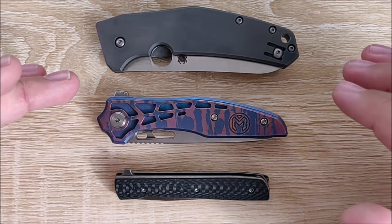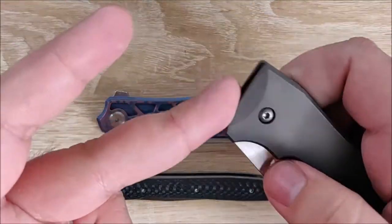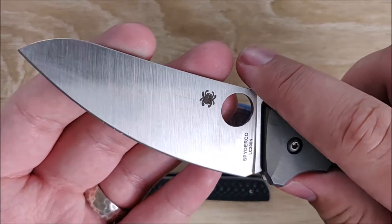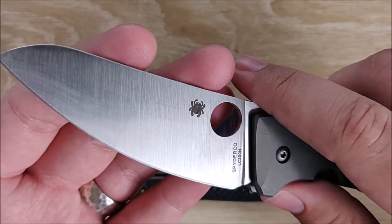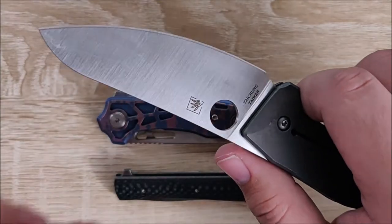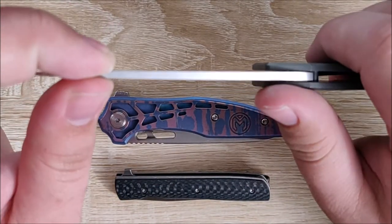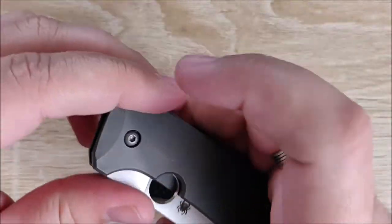Another thing I look for, especially in the Spyderco Chef, is the blade shape. A big part of that knife is its blade shape — it's kind of a sheep's foot-ish blade, and it's very good for the utility it's going for. There are a lot of little details that make it really excellent, but the biggest is probably the blade. Blade shape matters, stock thickness matters — the blade stock is very thin and it has a really good grind. Stock thickness, blade shape, grind — I look at all of that.